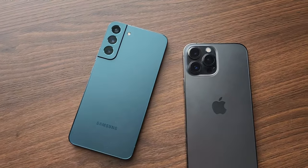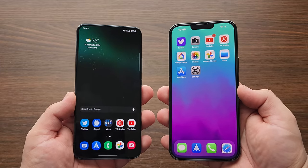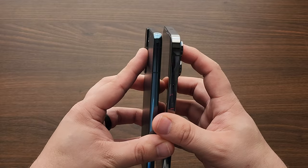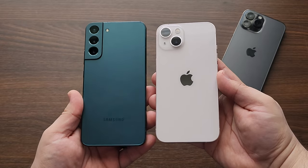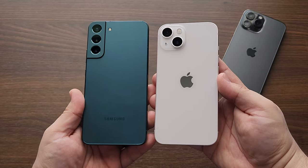Speaking of the iPhone, the S22 Plus is the closest Samsung has come to the design of the iPhone. Comparing the S22 Plus to both the 13 Pro Max and the iPhone 13, they are both very similar designs. I think if anyone is looking to jump ship or looking for an Android as close to the design of the iPhone, the S22 Plus is the way to go.